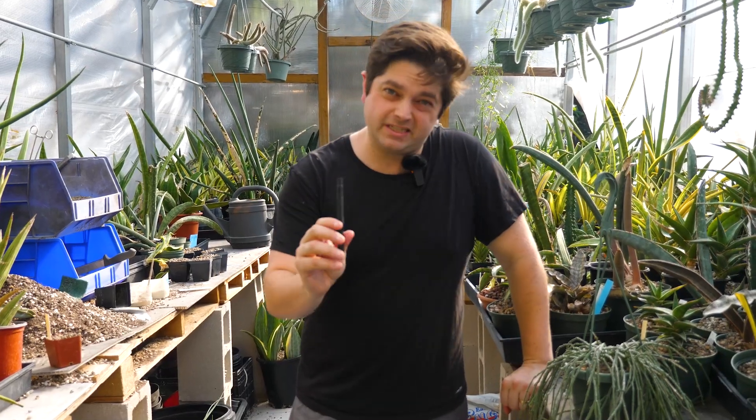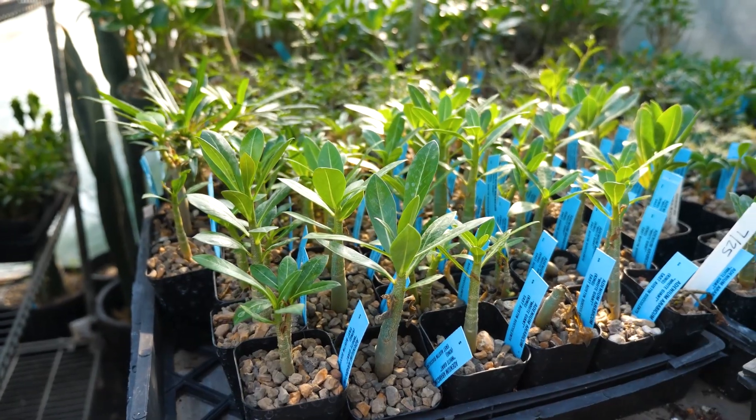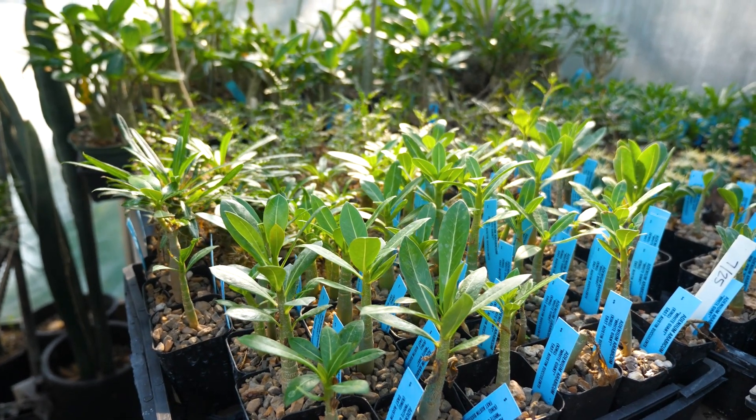Another issue that is specific to succulents that you might find in winter is spider mites. Because you're watering less, spider mites enjoy drier conditions and they might invade. They also might like the warmth of your greenhouse. So keep an eye out for spider mites, especially on plants with a lot of leaves — because that's what they love, succulent little leaves.